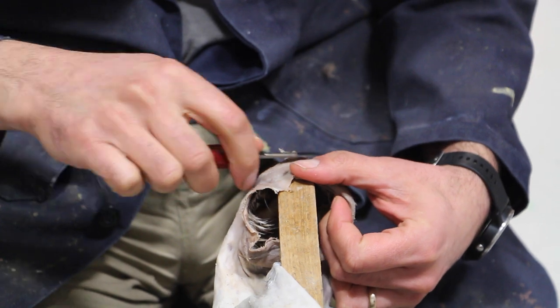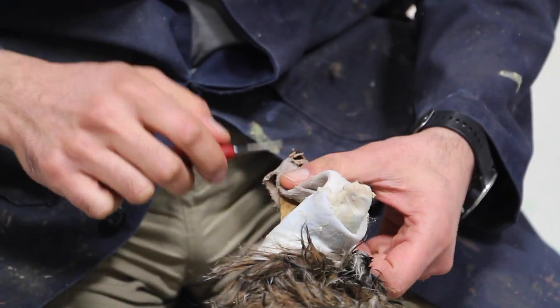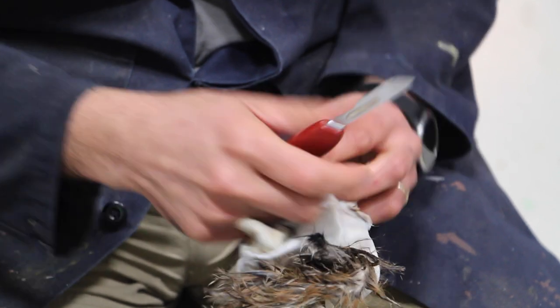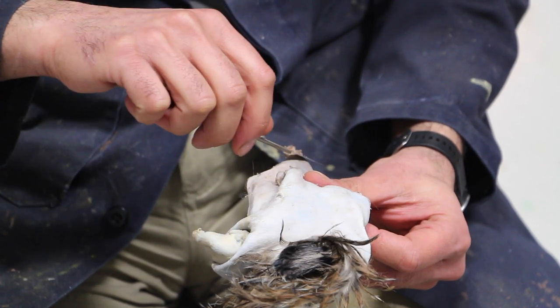A little bit of shaving on the face and around the ear butts, nose, and mouth. I'm using my scalpel to shave it all up, make it nice and thin, trim all the excess, and get it ready for mounting.